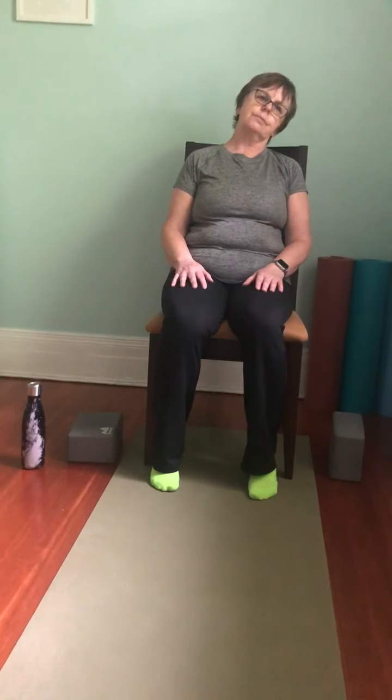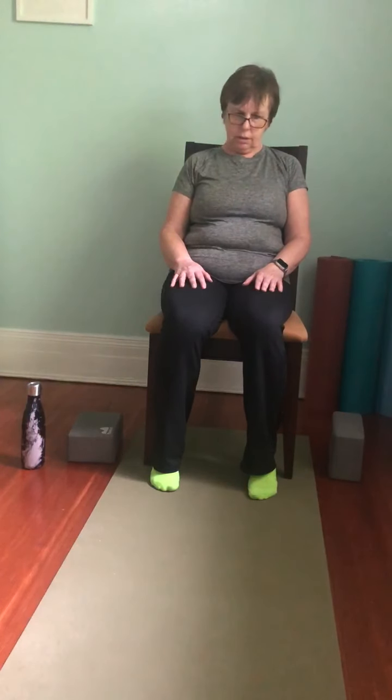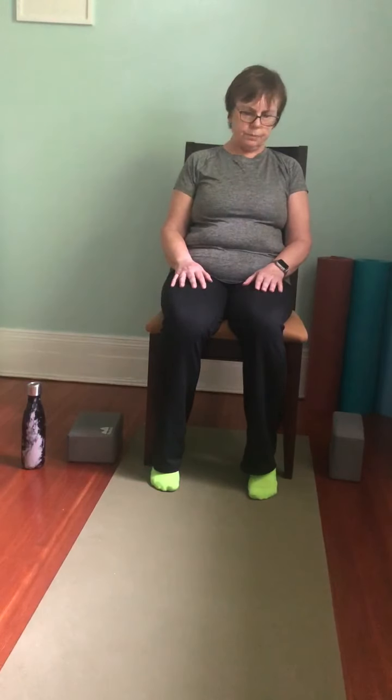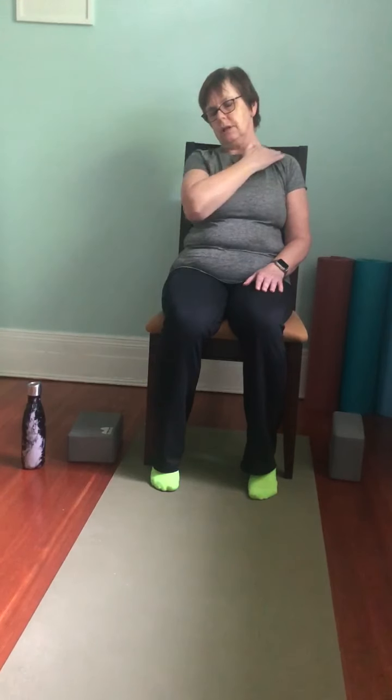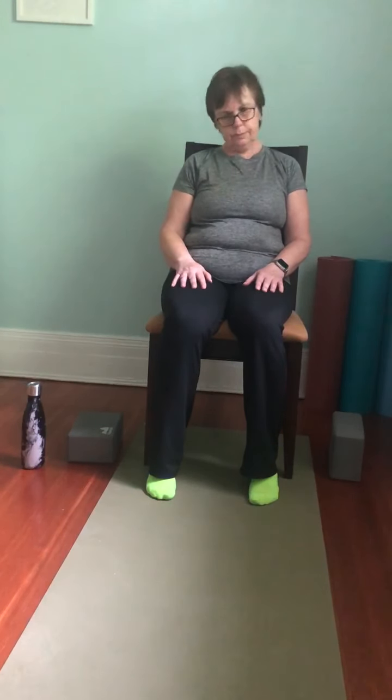Come back to center. Dip the chin just a little, bring the right ear towards the right shoulder, and come down through the center, then the left ear to the left shoulder. Notice any feelings you have — from one side to the other. Down through the center, over to the other side. It feels very different for me on the top of my shoulder on this side — lots of tension there. Last time over to the left, and we'll come back to center.